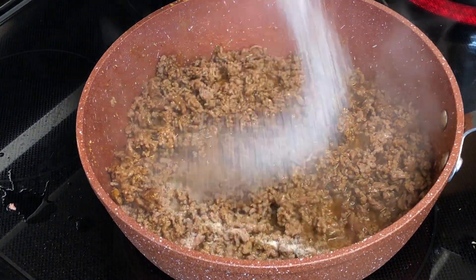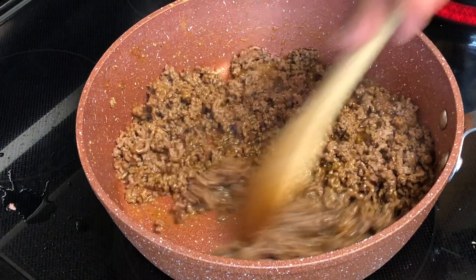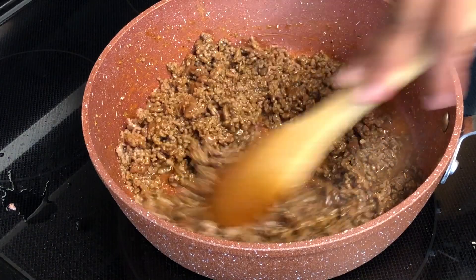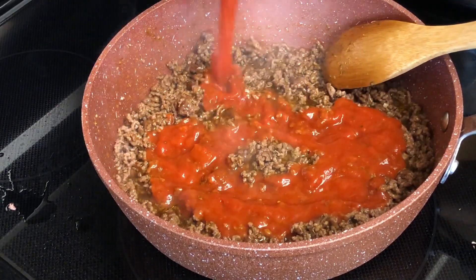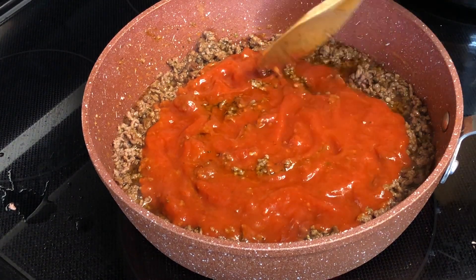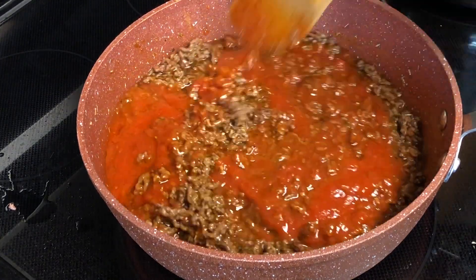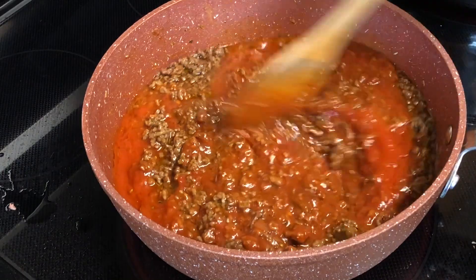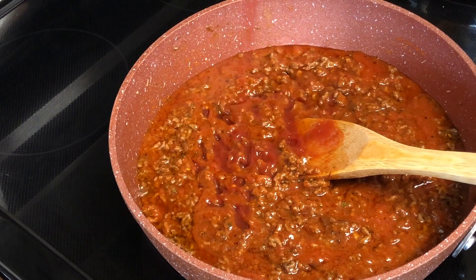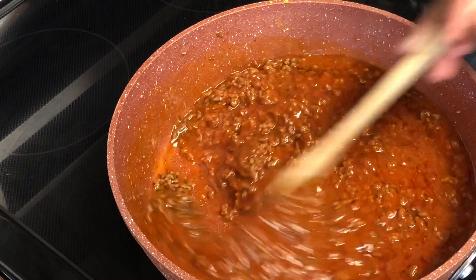Now it's time to add our sugar and the marinara. I'm also going in with about two tablespoons of ketchup. Now I'm gonna stir this for a little bit, then I'm gonna allow it to reduce.